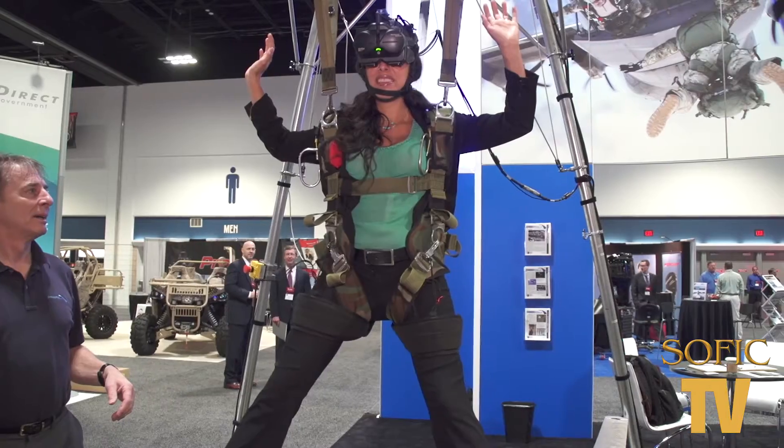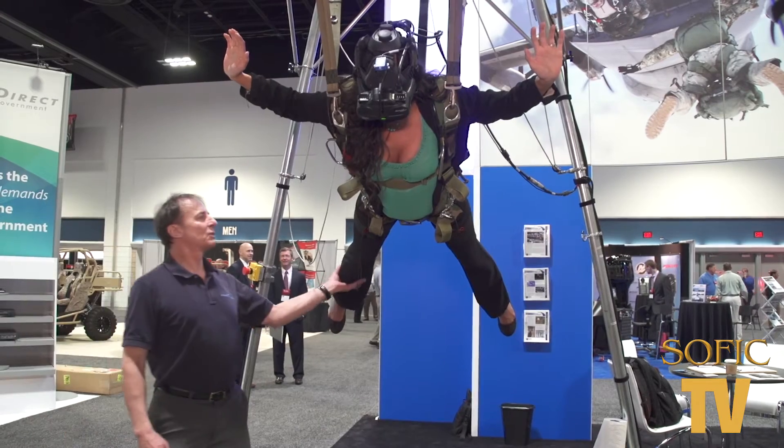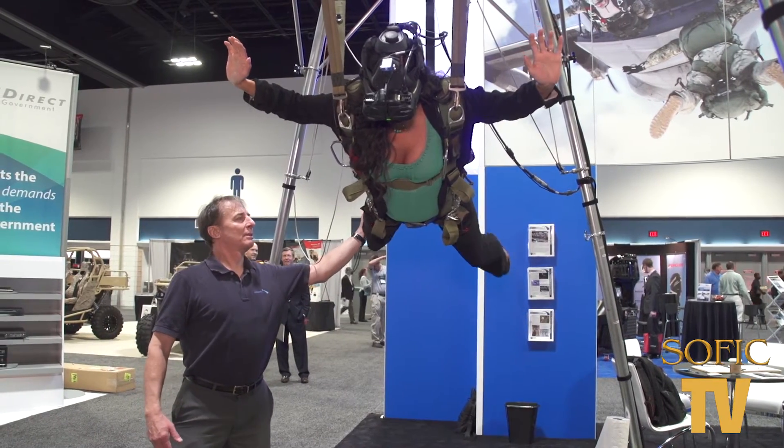Wow, and this really helps train — so you make mistakes on the ground instead of in the air. That's exactly right. We like to say you get rid of all the stupid stuff at no cost in the beginning, and then in the end, as you become more experienced, you can refine your techniques.